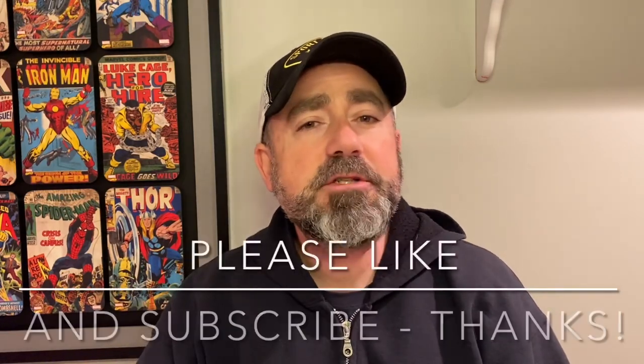Hey everybody, welcome or welcome back to Live2Fish. And if you're new to the channel, please do me a favor — consider hitting that subscribe button, smash that like, and don't forget to turn on your notifications so that you know when Live2Fish puts out new videos.